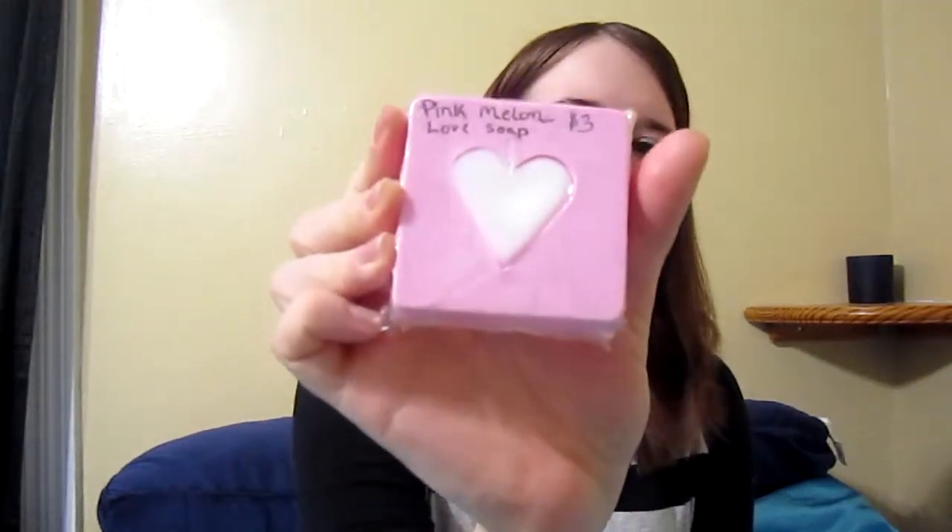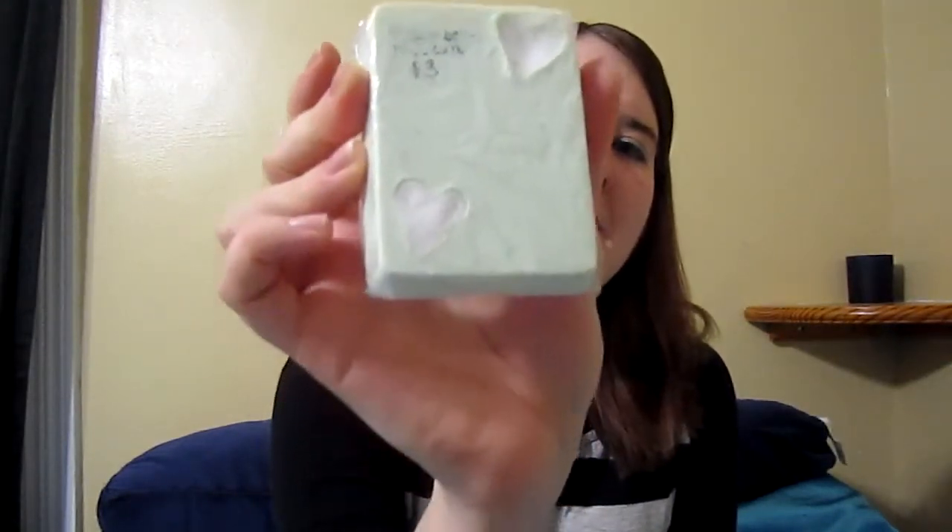Some other creative ones I want to show you briefly — this is the Pink Melon Love Soap that I created. If you want to know how I went about making this stuff, you can comment below and I'll tell you. And this one is Cucumber Melon. You can see these are really good size — they last forever and they smell so good.